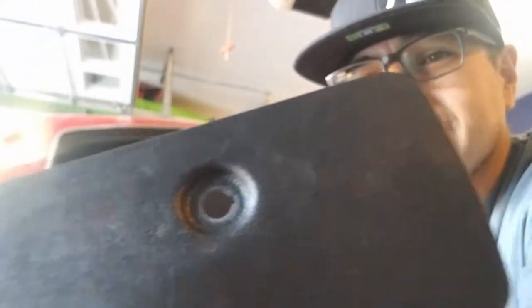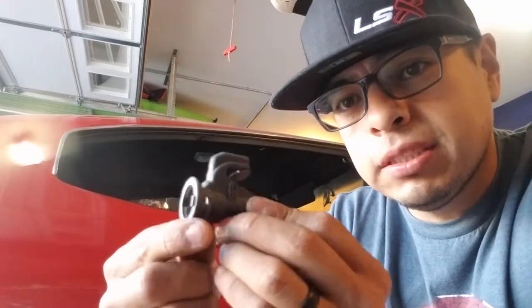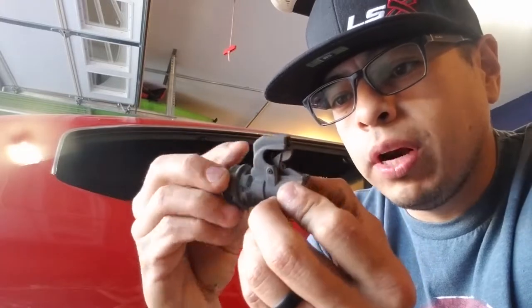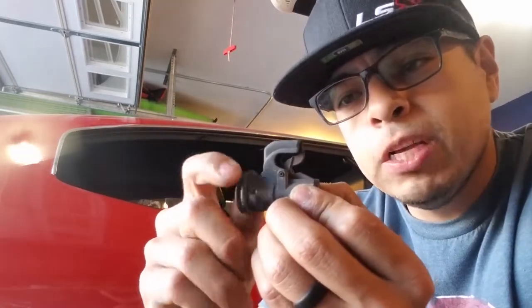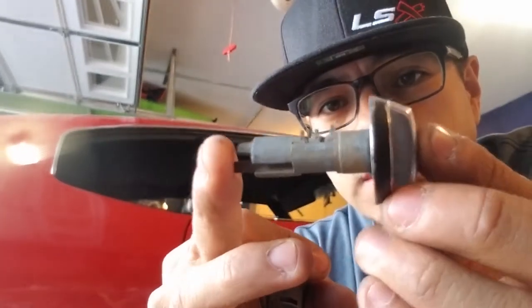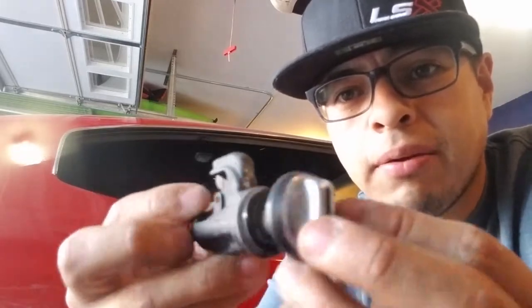I'll give you guys a quick tip on how to get that lock off. There's nothing too crazy — with GM, and probably any manufacturer, they always have a hidden tab or hidden hole so you can take these lock cylinders out. This right here is your latch that sits inside there. This is just a beauty ring that holds between the door and locks it in place — it screws on and off, and that's what retains it to the door. Then you have your actual lock cylinder, which sits inside there just like that.